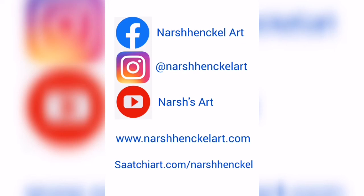I hope you've enjoyed this tutorial. Do check out my art at nashhenkelart on Instagram, and like and subscribe.